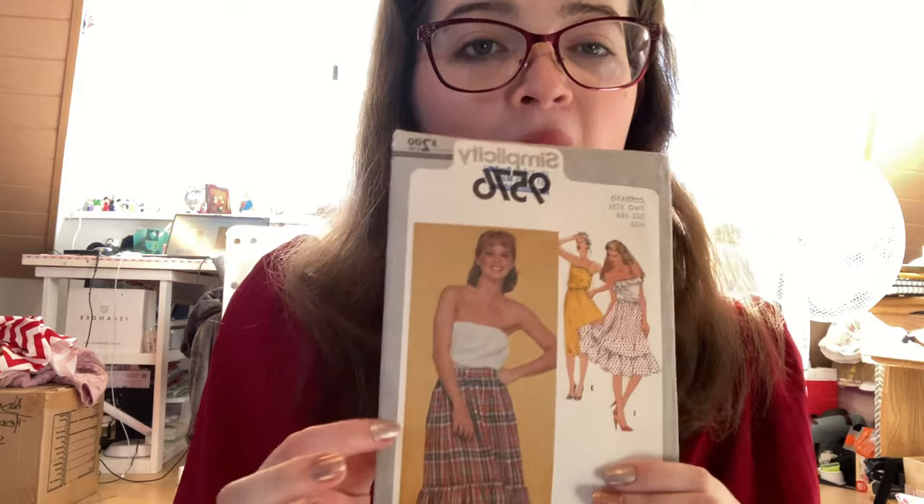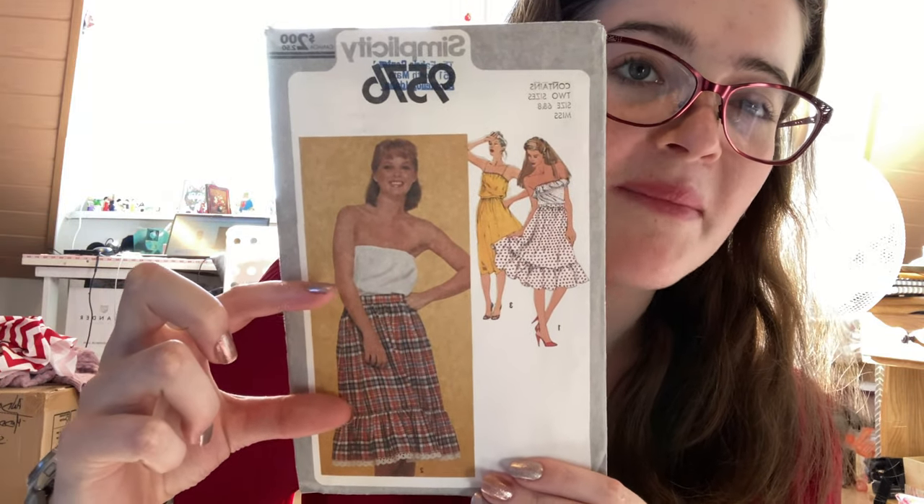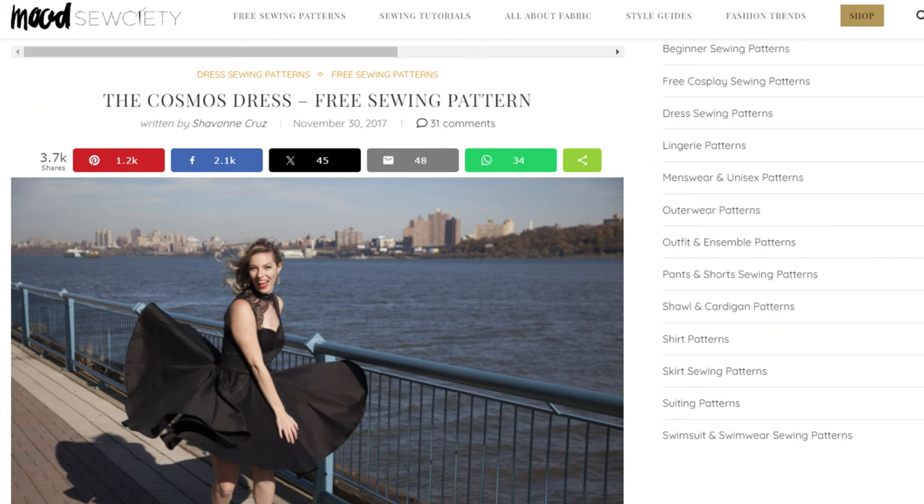We have three fabric options: a dark burgundy sheet which is a little thin for my taste especially for draping, and a red panel. The skirt pattern for this project is Simplicity 9276 and I'm only going to use the top half portion, making the skirt a little wider and more flared. For the bodice we are using the Cosmo dress bodice pattern, available for free on moodfabric.com.